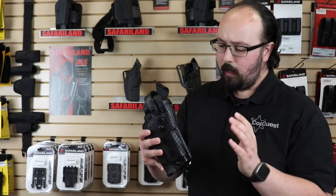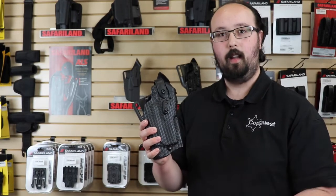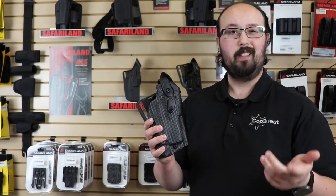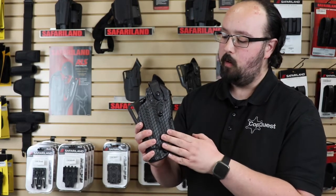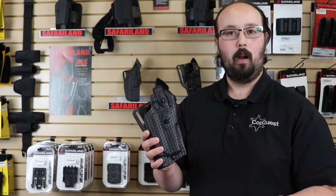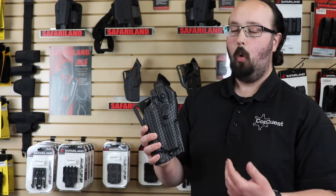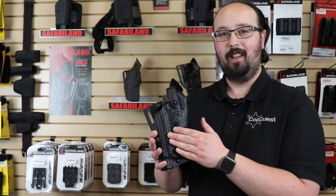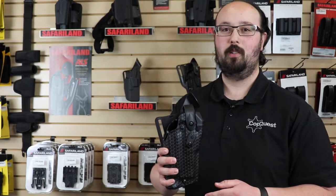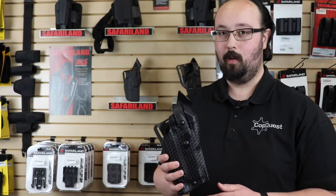Now for finishes — this particular one is STX basket weave. You can also get it in STX tactical, which is going to be a bit rougher, like texturing on your walls. You can also do plain finish, which is going to be a bit smoother. Then there's FDE — flat dark earth — foliage green, OD green, or if you want to wrap it in Cordura to have that nice texture and reduce the infrared signature, you have that option as well.